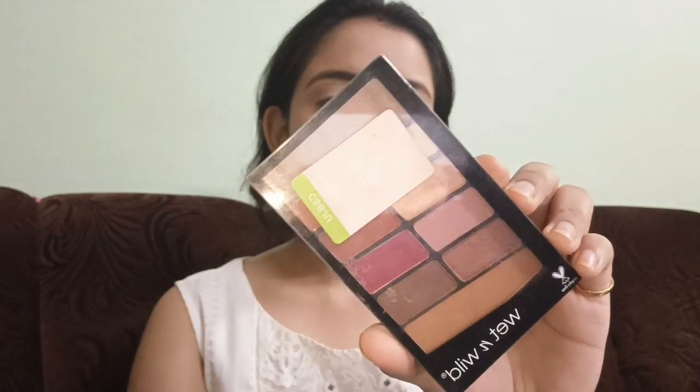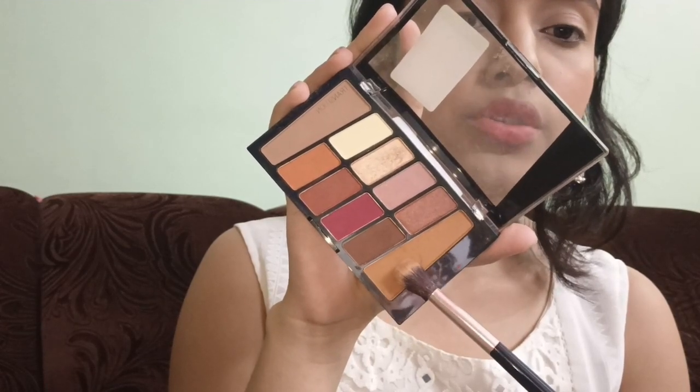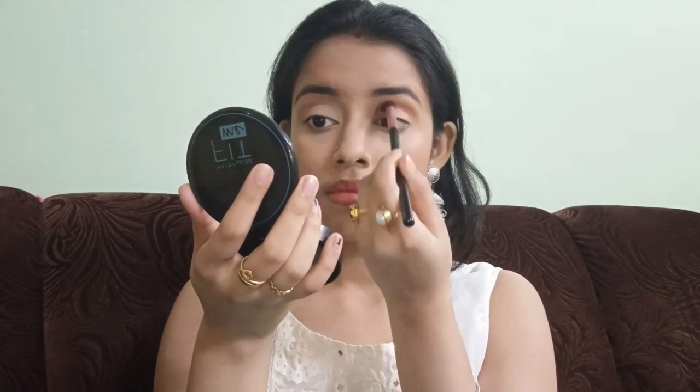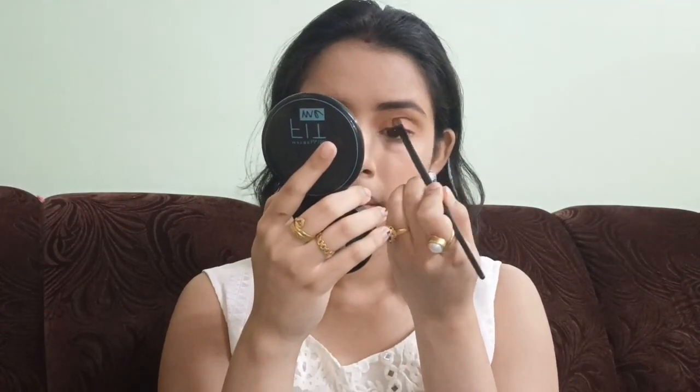I'm going to keep the look simple and use the eyeshadow palette. I'm using the Corugo palette which is called Rosing Air. I'm using this transition shade to my crease, and I'm taking this shade all over my eyelid.